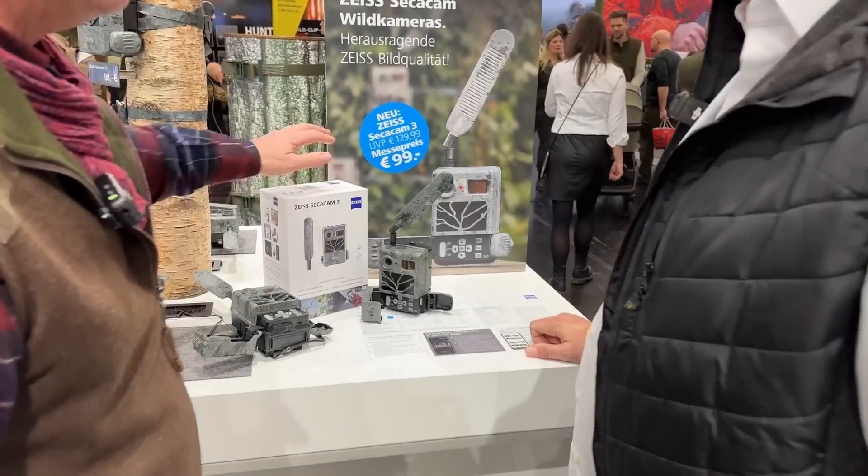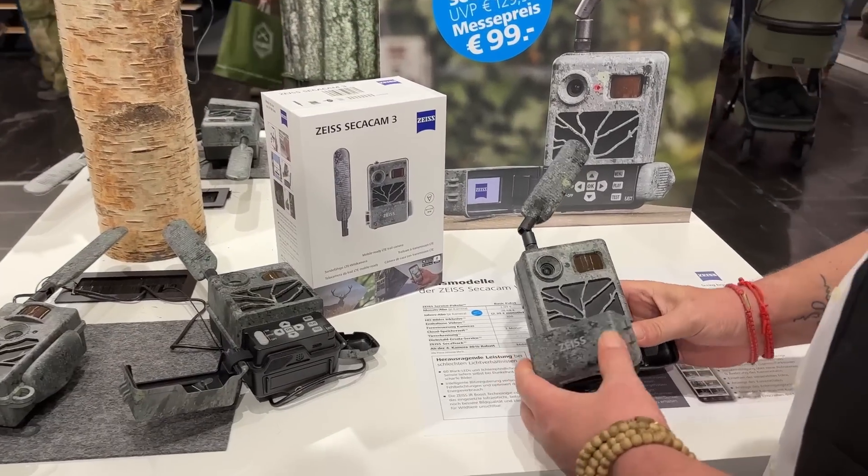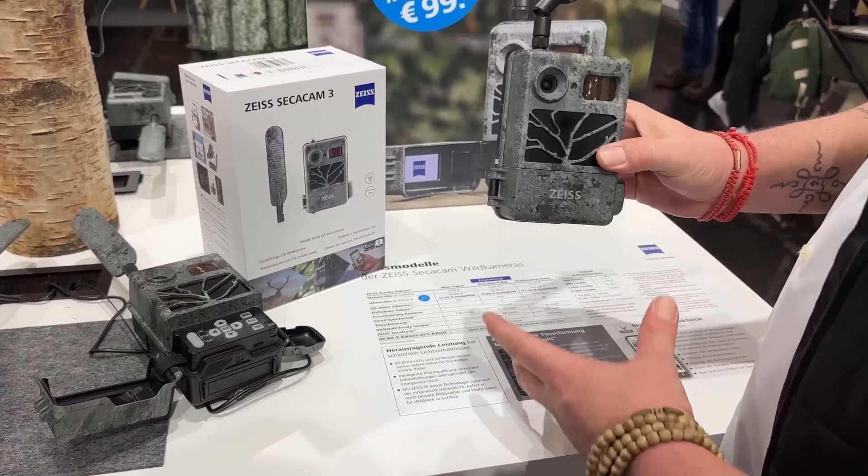Tell us about your baby. So this is the new SecaCam 3 and we have some really great new features on that camera.